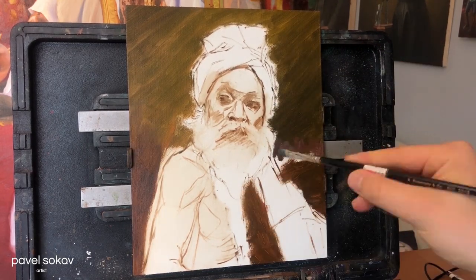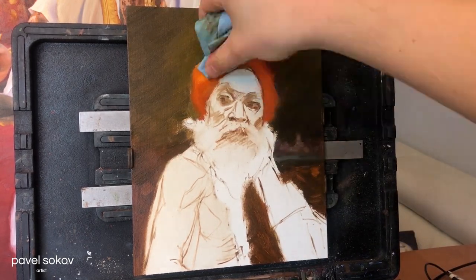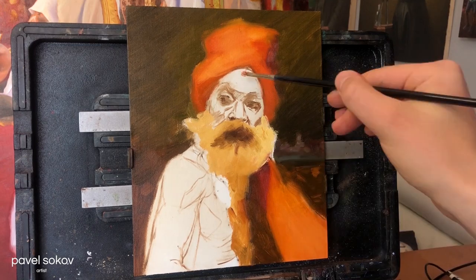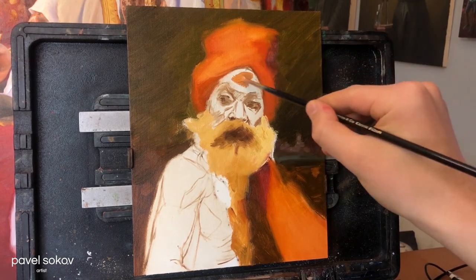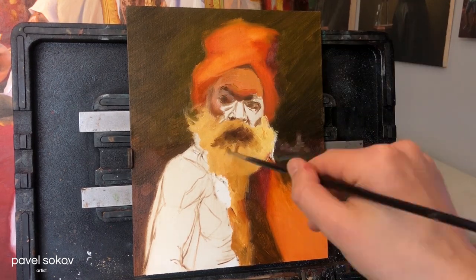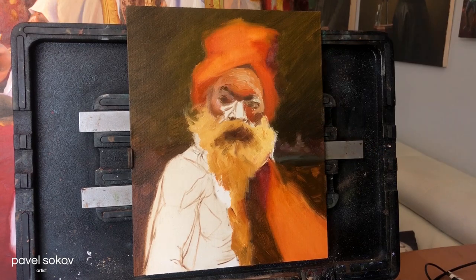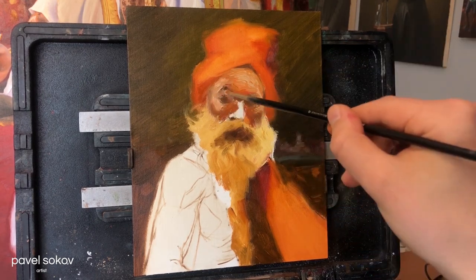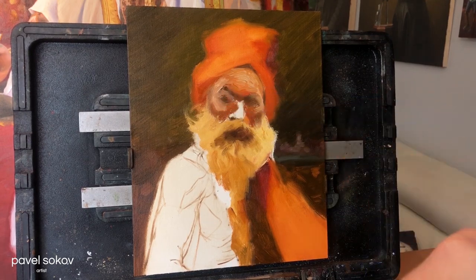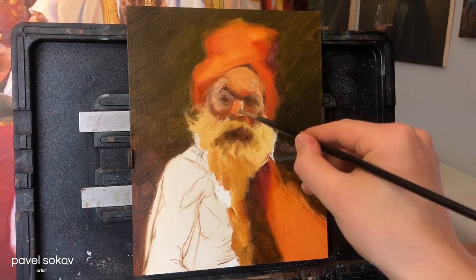I started this one out a little bit differently than usual. As you know, I like to go in with no drawing and just start painting the values and the colors right away. But on this one I attempted to do a little bit of a line drawing. I'm not a big fan of doing line drawings before I start, but they do have their upside. When you have a line drawing, you already know where everything is going to go, and this lets you paint with more confidence and put bolder brush strokes.